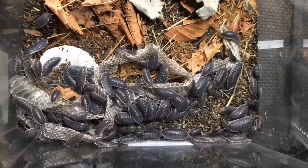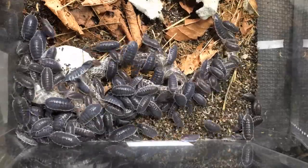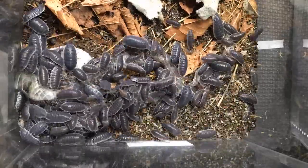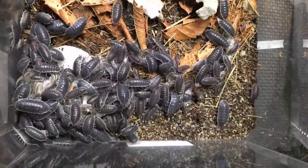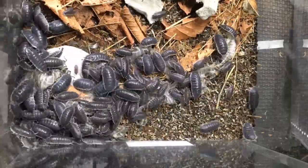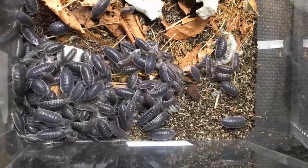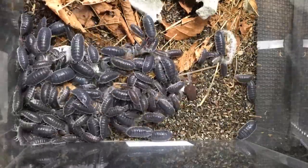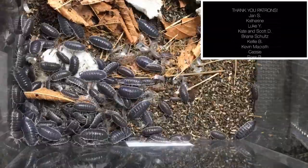I put a snake skin into my Porcellio hoffmannseggi 'Agai Black' enclosure and as you can see they got right to work. This was a fresh snake skin from one of my melanistic garter snakes. Generally when a snake skin is not quite as fresh as this they don't like to eat the belly scutes — they might eat the top and side scales but the belly scutes they'll often leave alone. But as you can see here they're doing quite a thorough job with it.